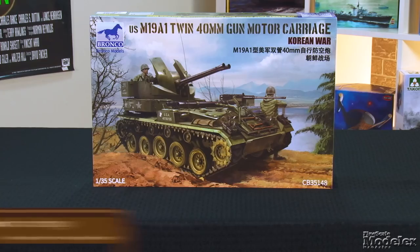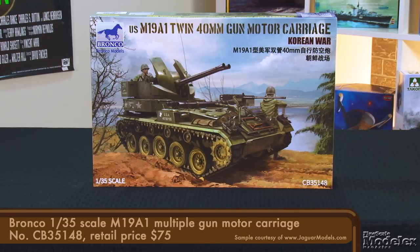Welcome to the New Product Rundown, Fine Scale Modeler's twice-monthly show where we look at the latest kits and accessories. I'm Elizabeth Nash. I'm Aaron Skinner. Let's get started with Bronco's 1/35th-scale M19 Multiple Gun Motor Carriage.